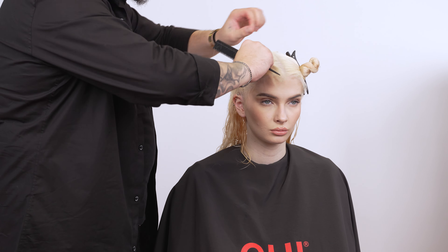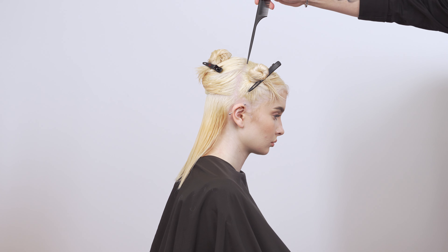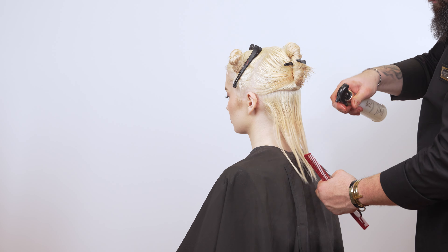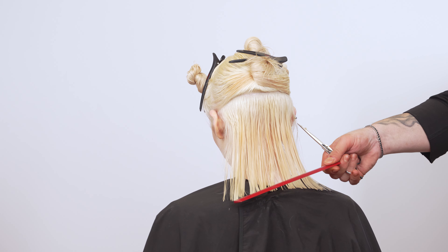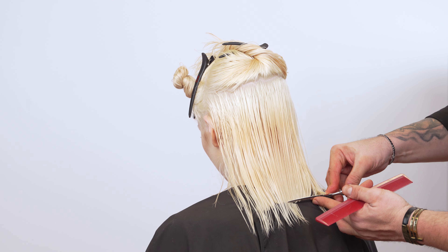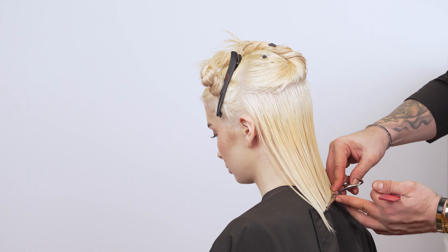Section the hair into three sections: two sections in the middle and one large section in the back. Comb the hair straight down. Cut to your desired length in the center, over-directing to the center, leaving length on the sides and front. Starting at the center will help produce an even outcome. Continue taking sections until the entire back section has been completed.